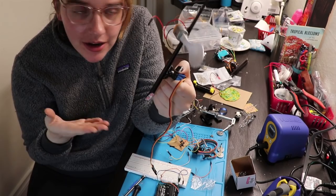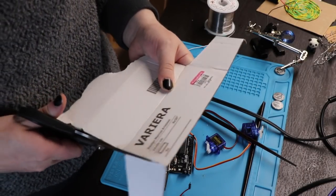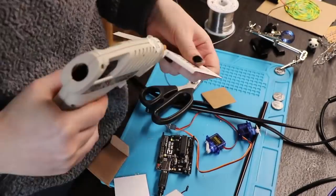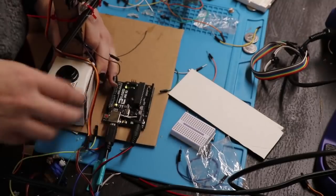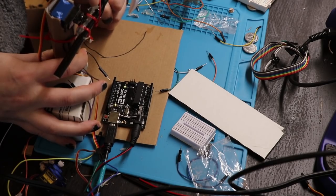Why did I prototype out of anything but chopsticks and hot glue before? What are scissors besides the poor man's laser cutter, am I right? I think it's generally gonna look like this, and then I want to have a little landing spot for where the tea goes.